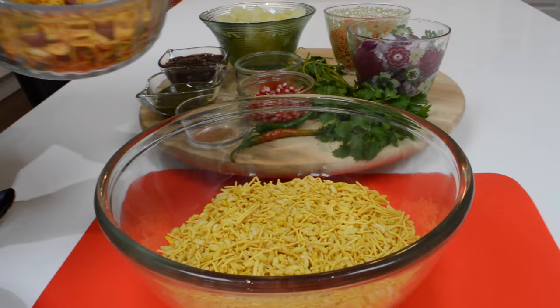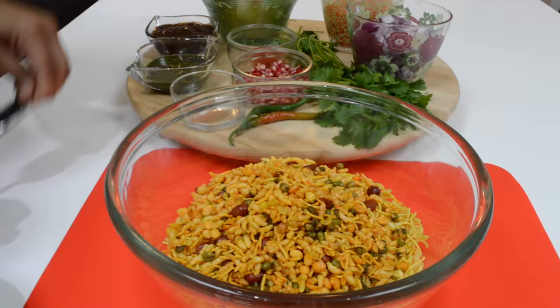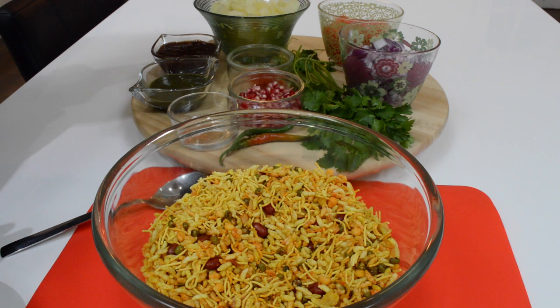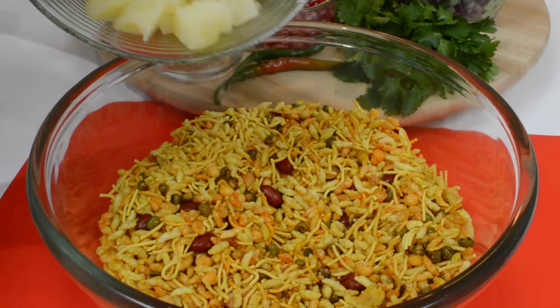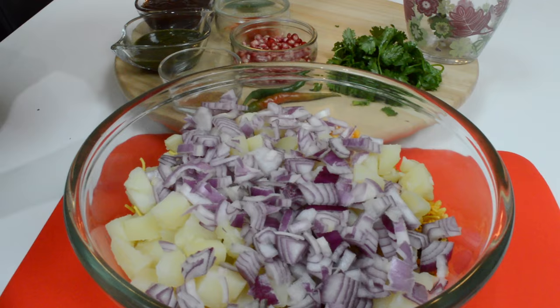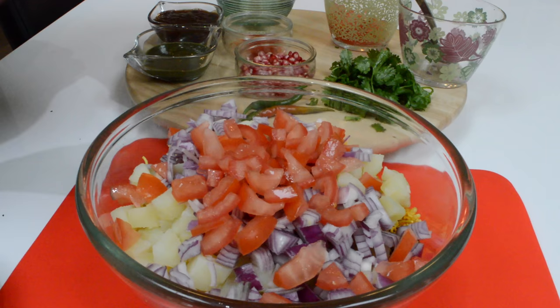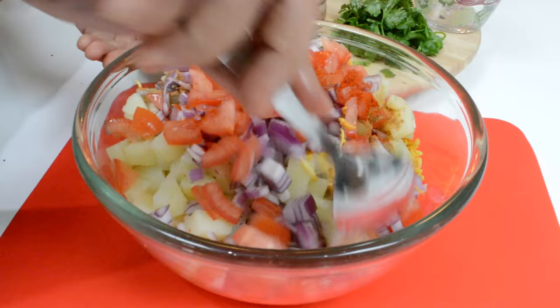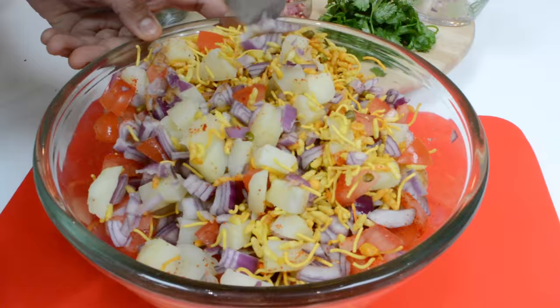In my bowl I'm going to add in the Bombay mix mixture and just mix that up. You'll see that when we add the rest of the ingredients it's going to look so colorful. Then we're going to throw in our onions, add some tomatoes — I'm going to leave some of the tomatoes here just to garnish on top. Then we're just going to sprinkle the chaat masala and chilli powder on top. This is smelling lovely already!